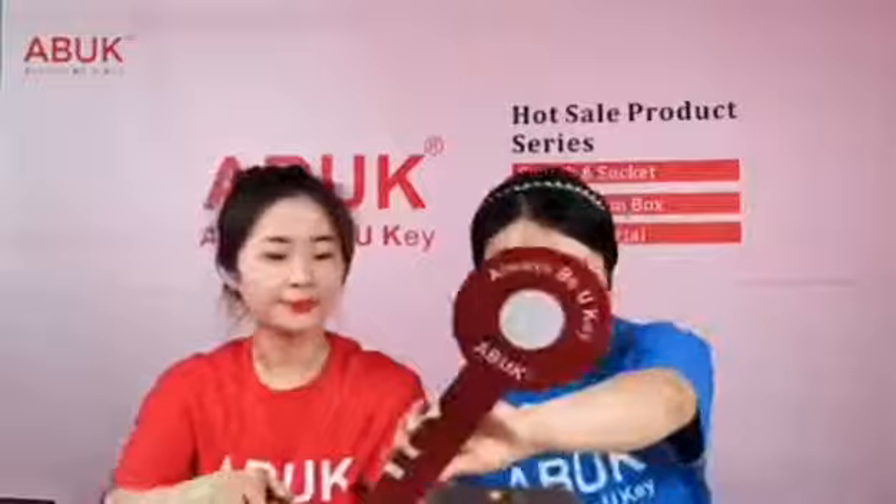This series has the most complete specification range, which can help you solve all of your needs. This is our slogan: Always be your best.